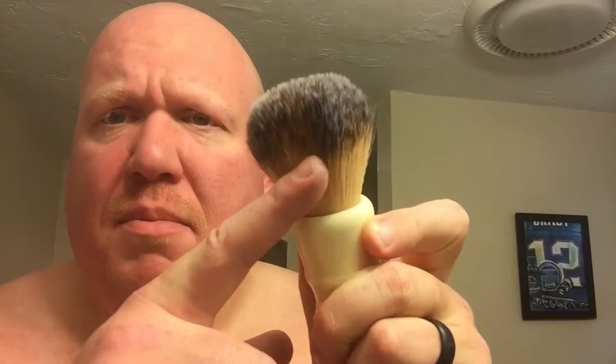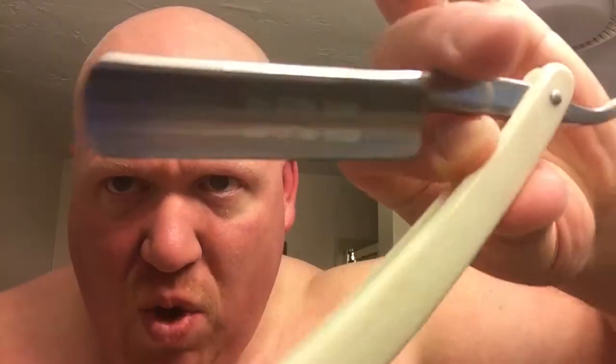Soap of the shave is PAA Deja Fougere, old-school 8 ounce tin. Brush of the shave is my 28 millimeter Faux Knot by Chiseled Face mounted in an ivory Whipped Dog handle. For the face, a freshly honed ZY 430 plus 6 ace full hollow. On the head we will do the Maggard V2 OC on a Weber handle with a Gillette Silver Blue blade, and rounding out the shave as always the matching aftershave.